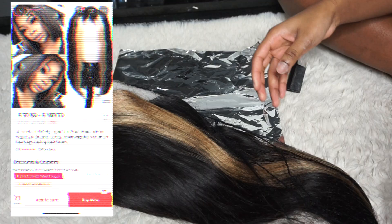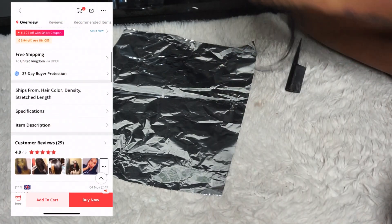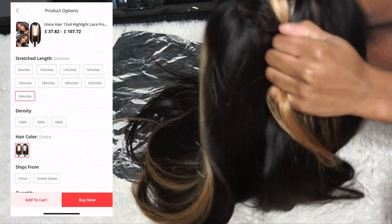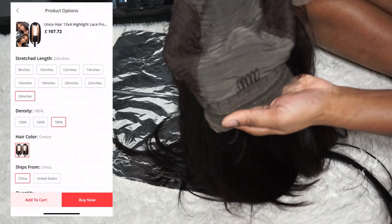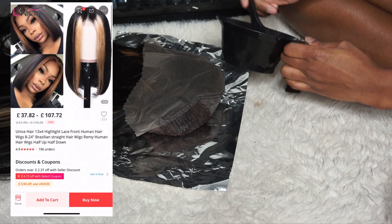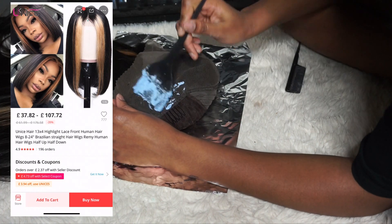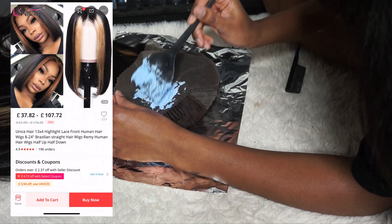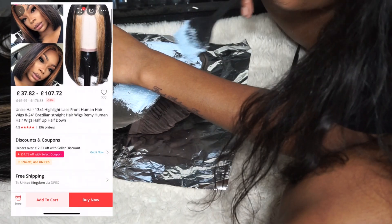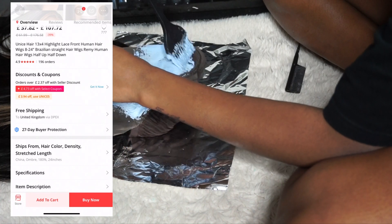I'll put the details for this wig on the screen because I'm not going to confuse myself trying to remember the exact name. But I'm going to basically show you guys how I styled and applied this wig onto my head. You guys can see all the free goodies I got and basically how the hair came. So I'm going to go straight into bleaching the knots — that's the first step I always do.